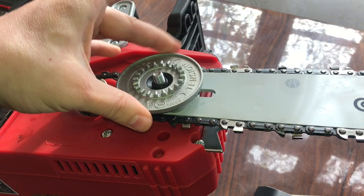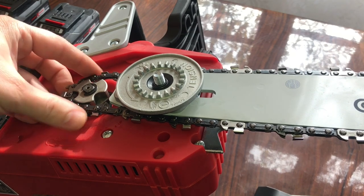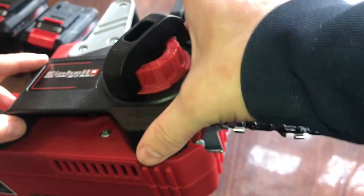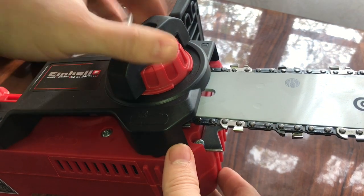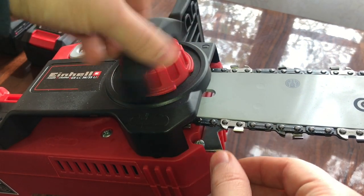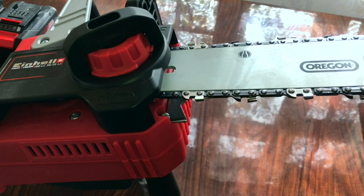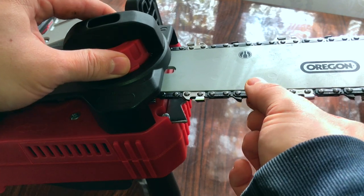Put the tension again into the chain. We are going to fix it — fix the tension to the chain from here, from the red one. It's too loose.